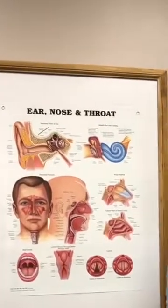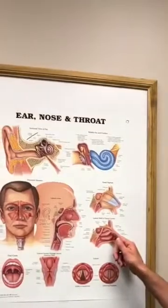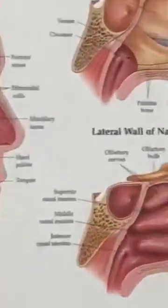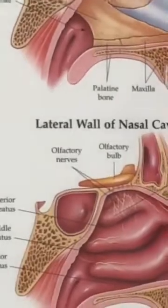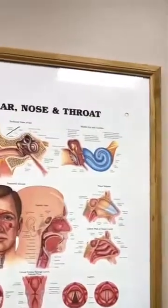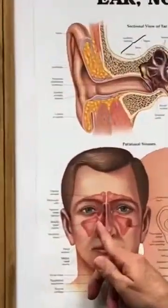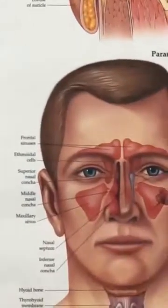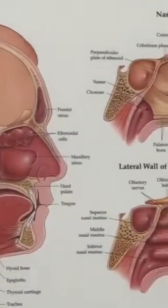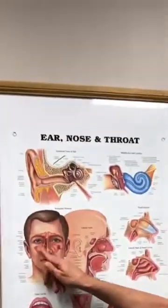Dr. Trimble, what is a nasal turbinate? Nasal turbinates are the structures in the nose that are responsible for warming and humidifying air. They basically help the nose serve as a filter. The inferior turbinate is the one that, when it becomes too large from inflammation, allergies, non-allergic irritants, et cetera, and isn't resolved with medical therapy, it will block off the nose.